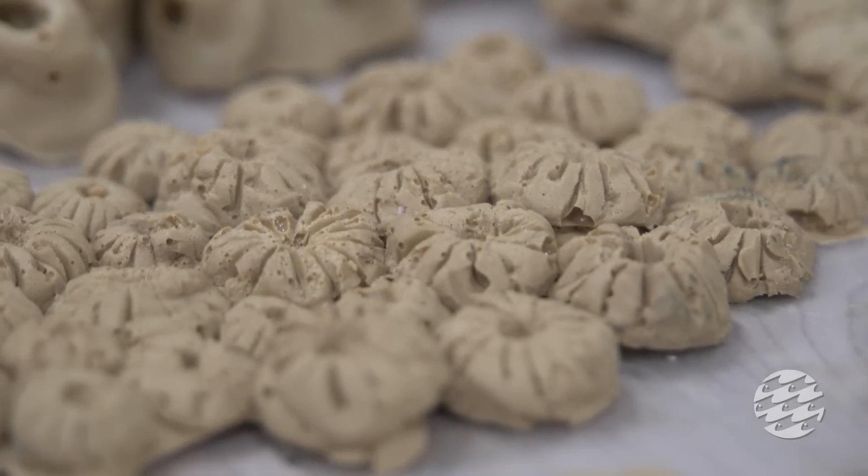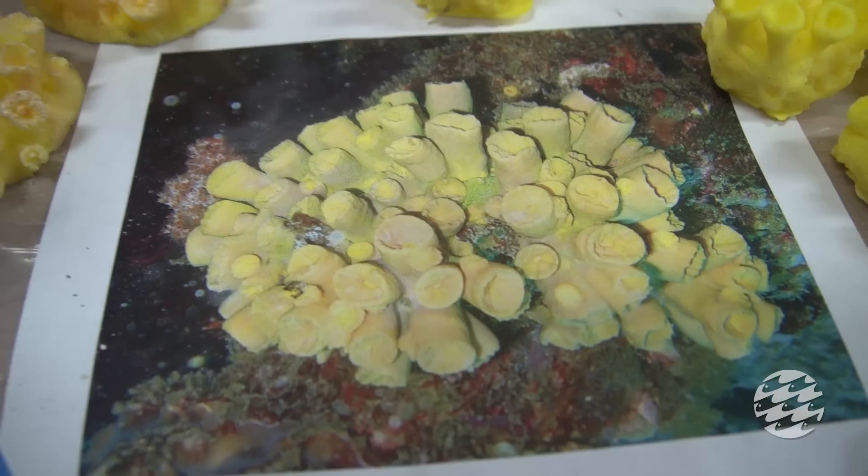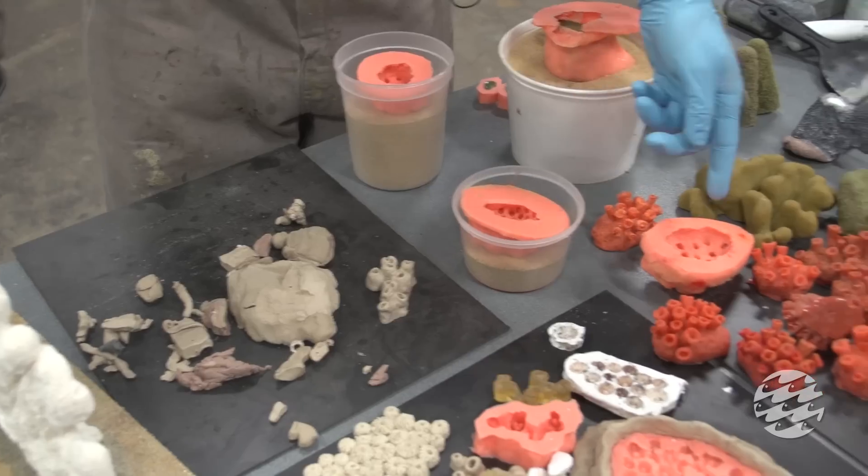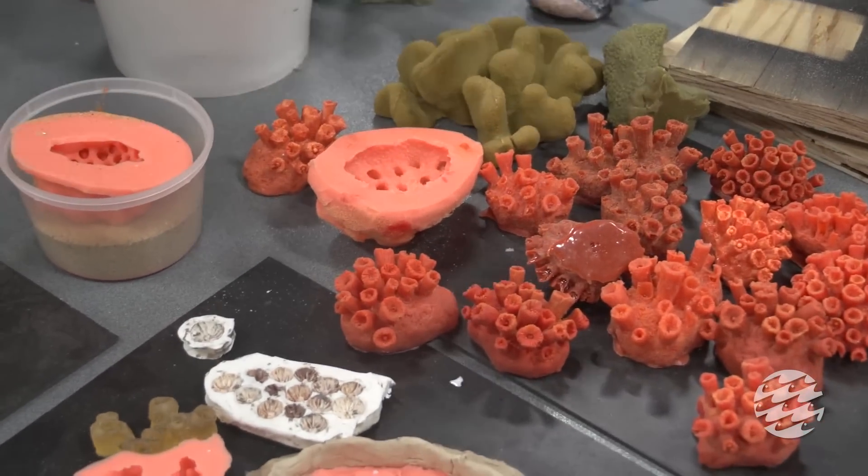What we're doing is casting these corals in silicone rubber, and then we have a mold library that we can fill and create multiples of.